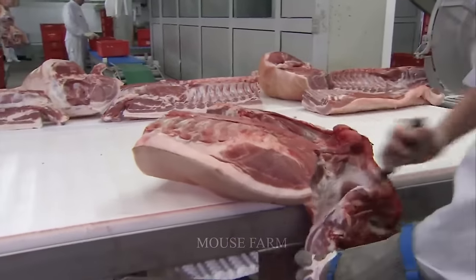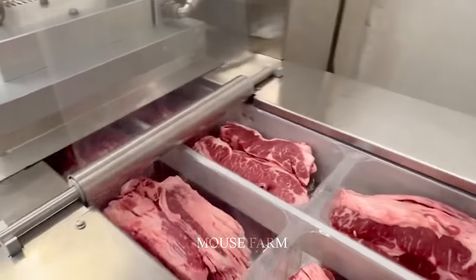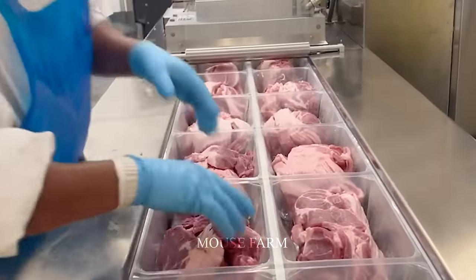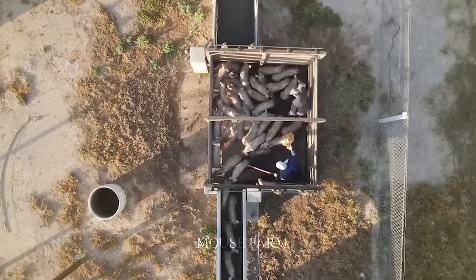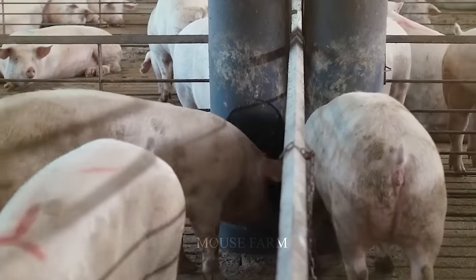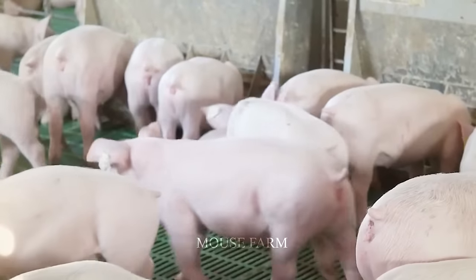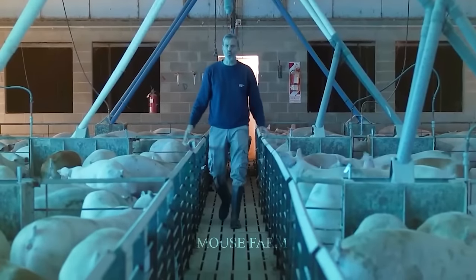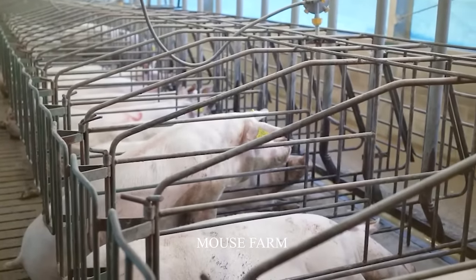Queensland is home to more than 50% of Australia's total pig farming area, and Australia's pork export market is mainly Asian markets, with China being the largest importer. Modern Australian pig facilities offer pigs spacious, well-ventilated housing designed to prioritize comfort and enhance production efficiency. The combination of modern infrastructure and advanced technology has proven pivotal in providing a nurturing environment for animals and increasing productivity.